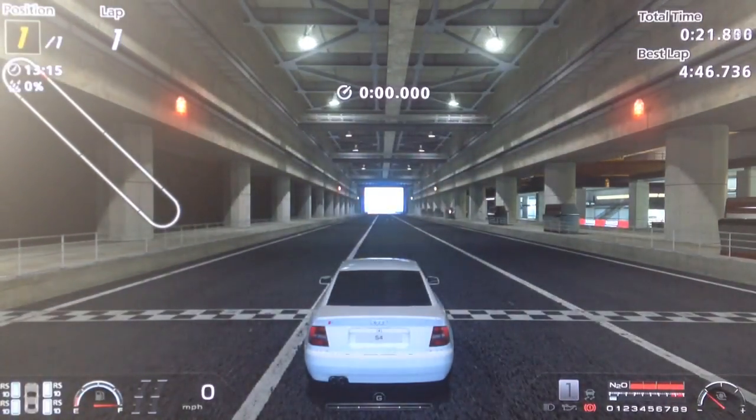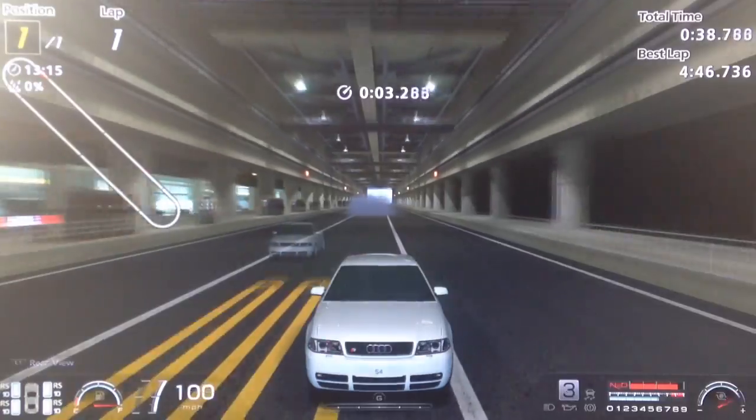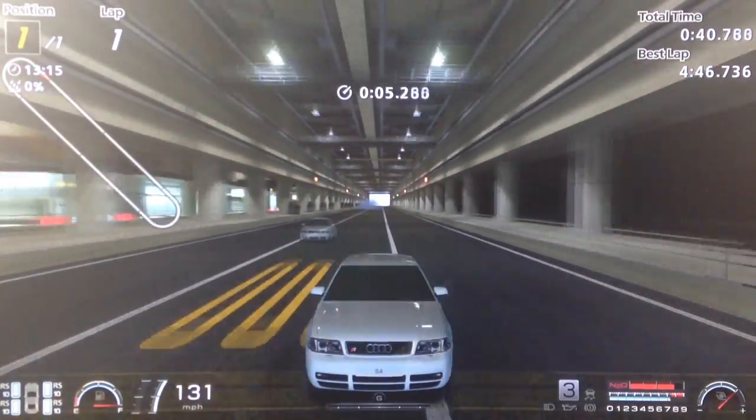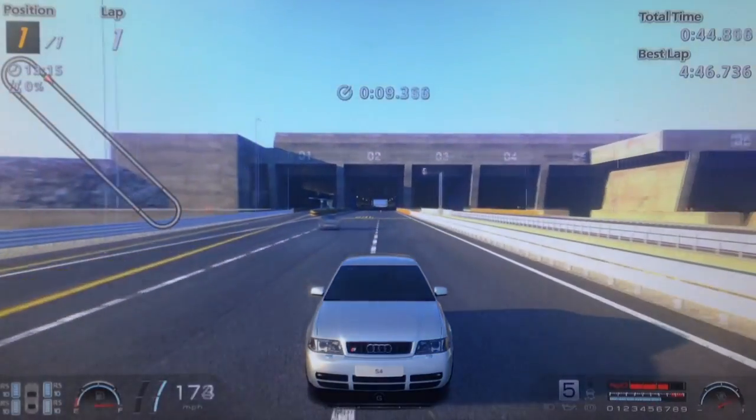So we're going to go from a redline launch with full NOS, same as I did for my old tune. Old tune's going to be on the right and we're going to see the comparison. So we'll go on 35. So as you can see there's quite a significant difference between my old top speed tune and this one.